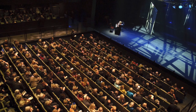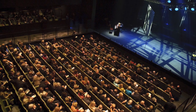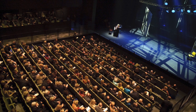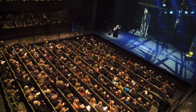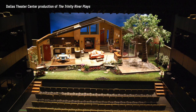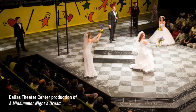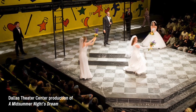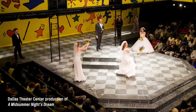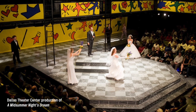A proscenium theater is the most common configuration — it's what you're used to when you walk into a movie theater where all the seats face the stage. In this instance we fly in the balconies, lower the proscenium arch, and terrace the seats down toward the stage. In the thrust configuration, the audience is on three sides of the stage. We push the balconies out six feet and adjust the terrace floor 90 degrees so that it now points toward the center of the theater rather than toward the stage.